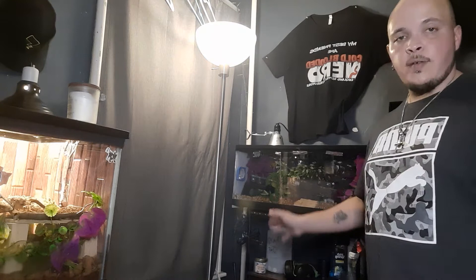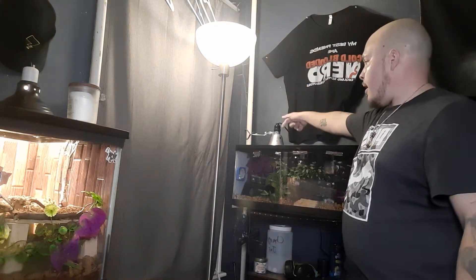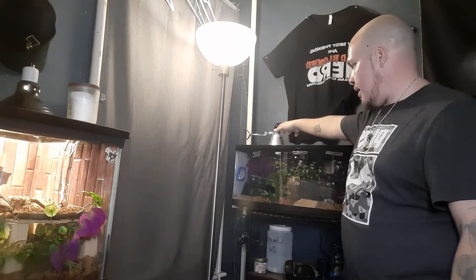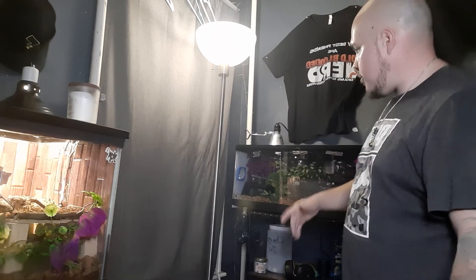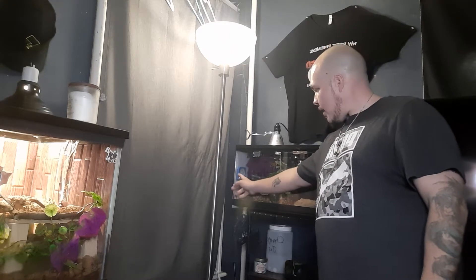Now I got her in there — she's acclimating. I'm using a CHE bulb in this lamp here. And as you see, I have a digital thermometer here, and I have another one back here.